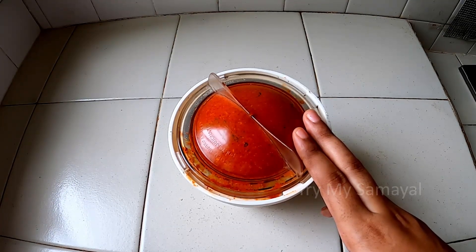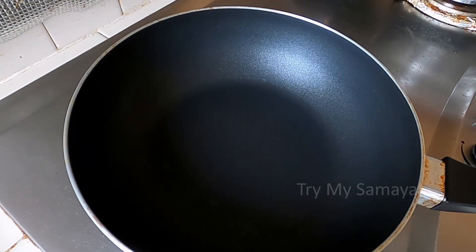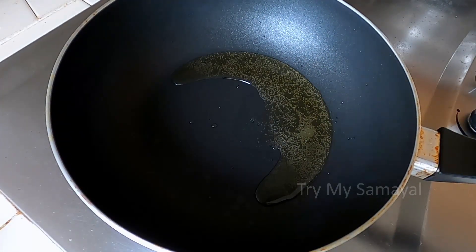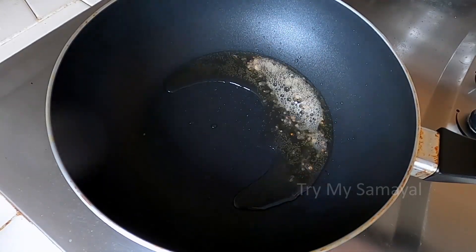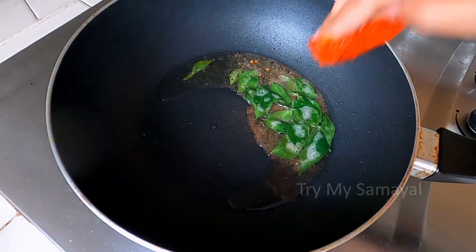It will be very nice to eat. Then add 2 tbsp of the pan. Add 1 half tsp of sugar. Add 1 tsp of salt. We will add chutney.